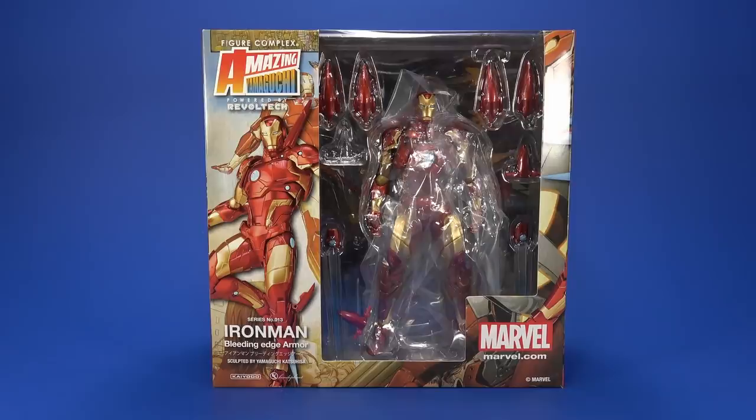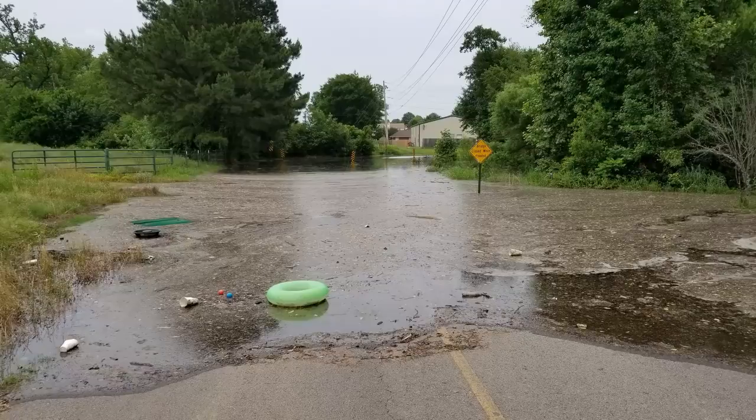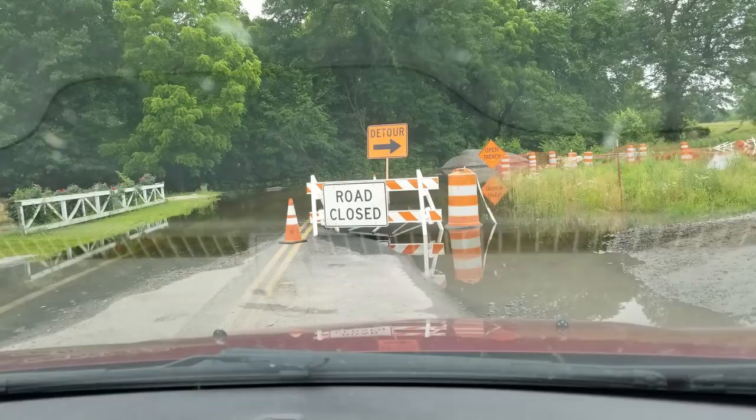Welcome back to another Fwoosh review. Today I'm taking a look at the Kyoto Amazing Yamaguchi Bleeding Edge Armor Iron Man. I know what you're thinking — I've posted on several social medias that I am flooded in, and I actually am. There is so much water around me right now. Yesterday we made the long hike north through some fields to a road and were able to drive, even though that was kind of sketchy in places.